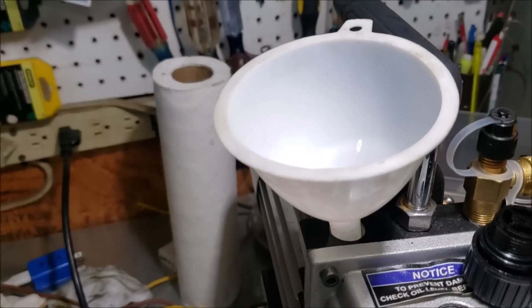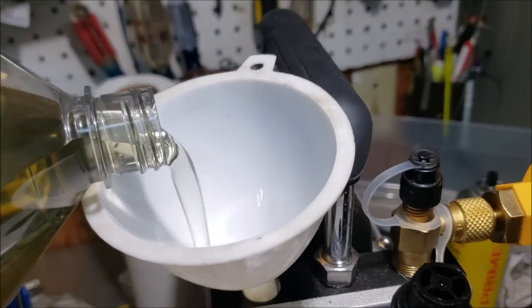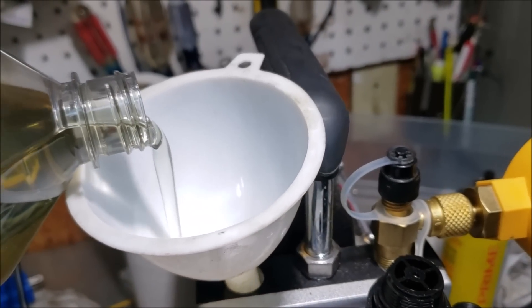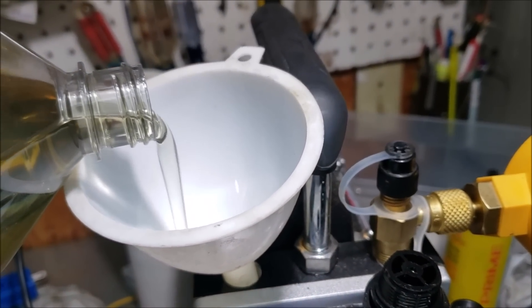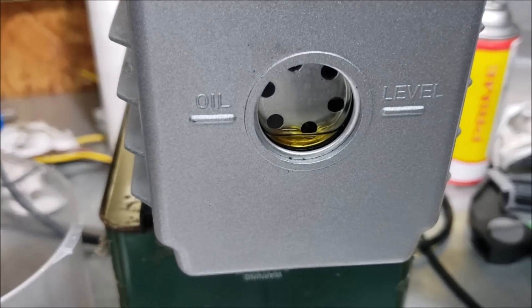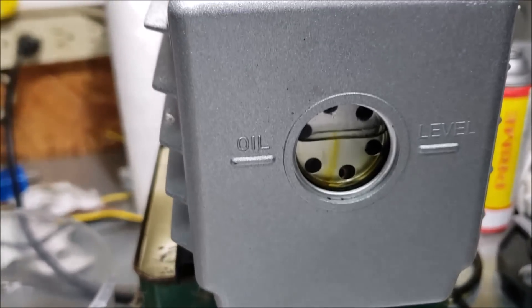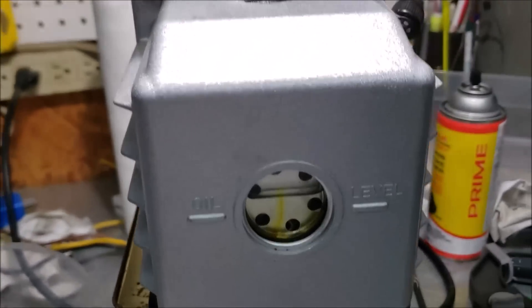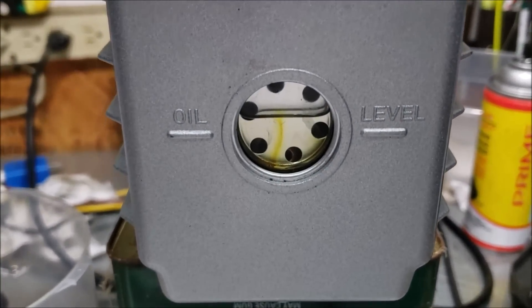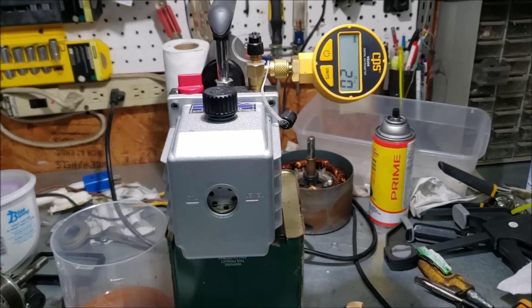Got my drain plug in. Let's pour in this new oil. It filled up quick - I may have overfilled it slightly. Let's see if it settles down. The new oil was a lot cleaner than what came out.